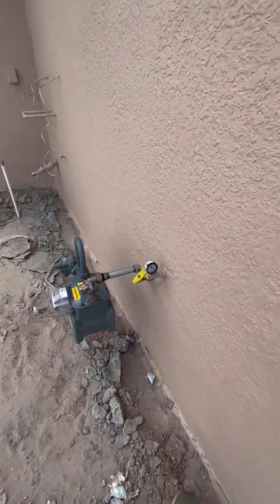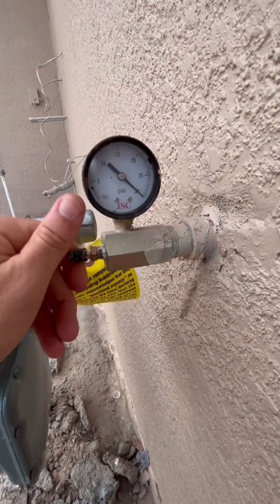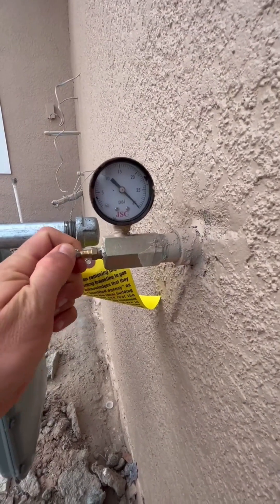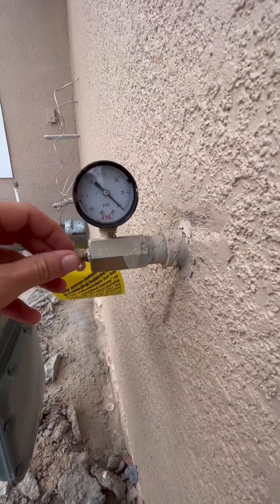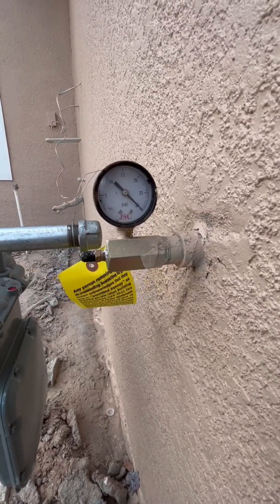One of the things we like to do is check the gas rough-in. We want to ensure this is a true gauge and actually represents that the system is pressurized. We always come up and give it a little check to make sure it's got some real pressure on it. This one's good to go — the system is holding pressure and doesn't have any leaks.